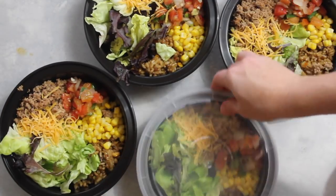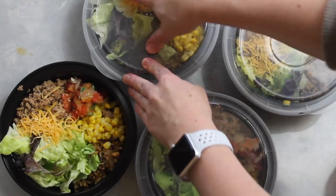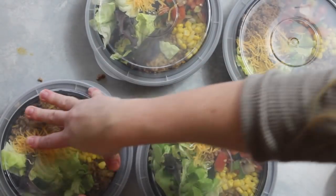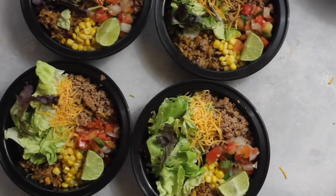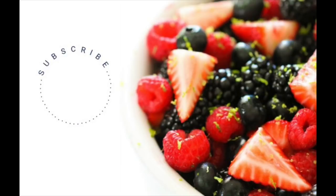I add my taco sauce as I'm about ready to eat it. When you're all done, just put the lids on, pack them on top of each other or however they fit in your fridge, and you are good to go. These should last about five to six days in the refrigerator. In total, this has 401 calories, 44 grams of carbs, 8 grams of fat, and 36 grams of protein.